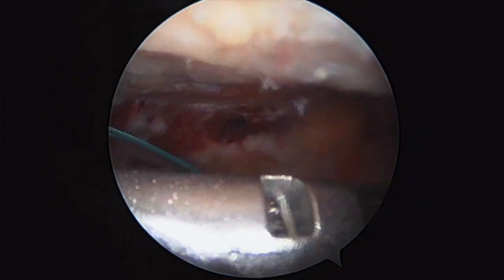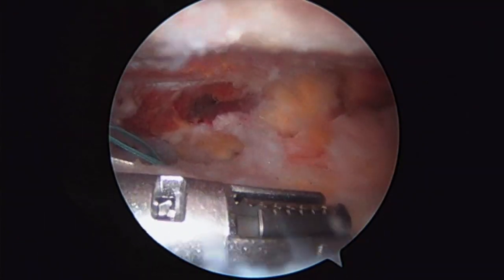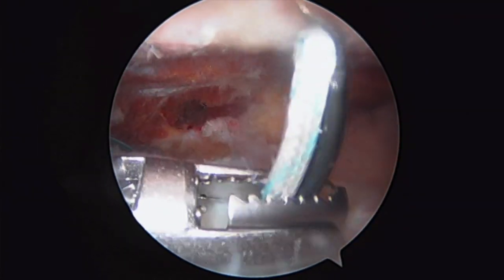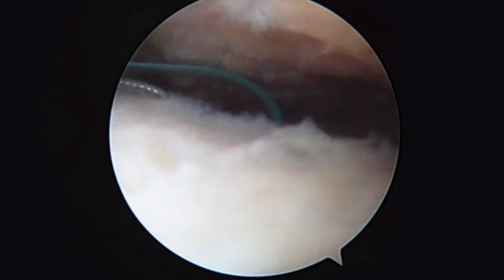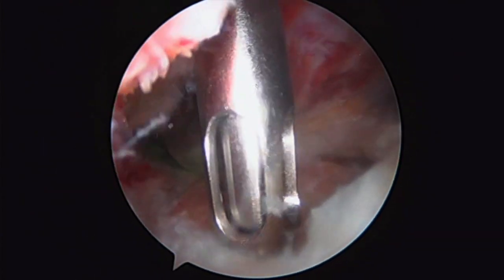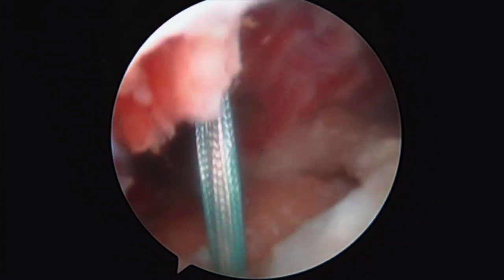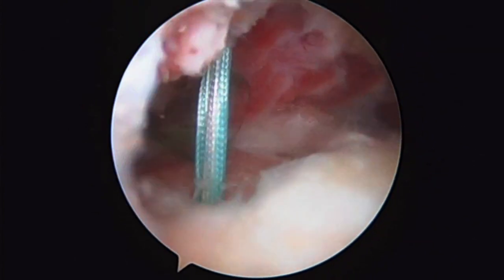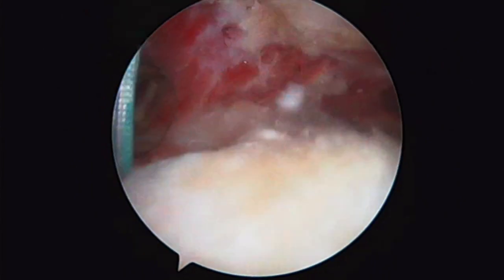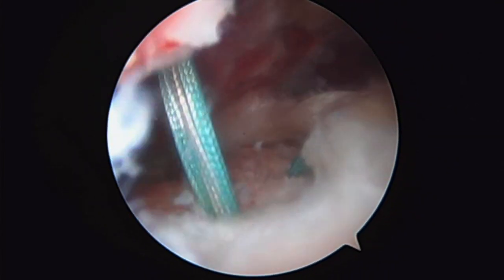Here's our final suture being passed. I've already passed one limb of the white suture, and now I'm coming really far posterior here for a nice bite with the white suture. We decided to use another anchor here, so here's our second medial row anchor. I'm going to pass a couple more sutures here posteriorly in this tear, just to give us a little bit better and stronger fixation.